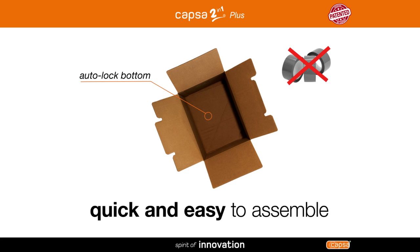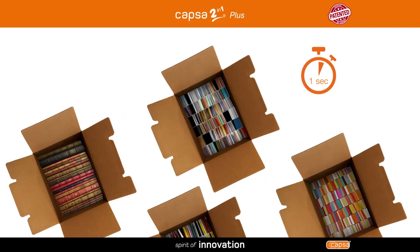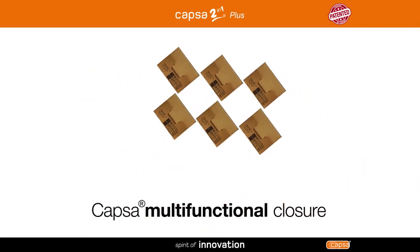With its adhesive-free system, assembling Capsa 2 in 1 plus is always quick and easy. Simply apply pressure on the sides to put it together in less than a second.